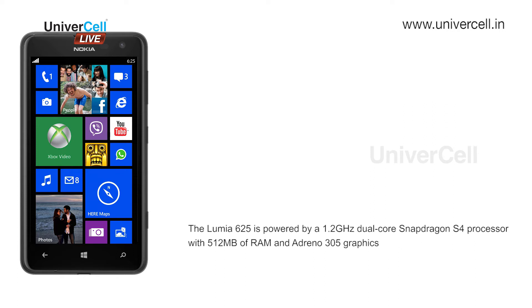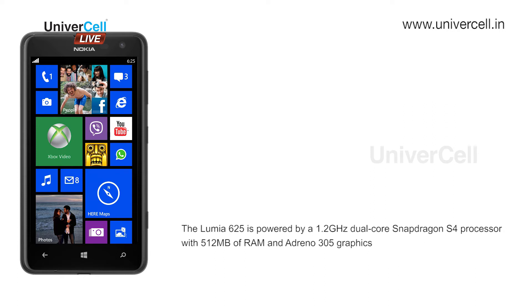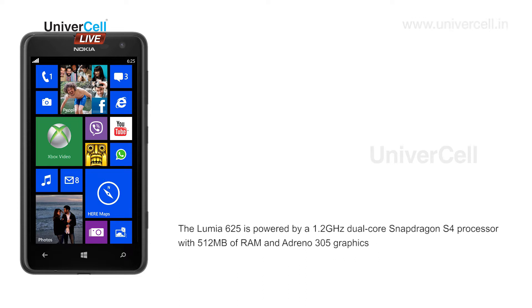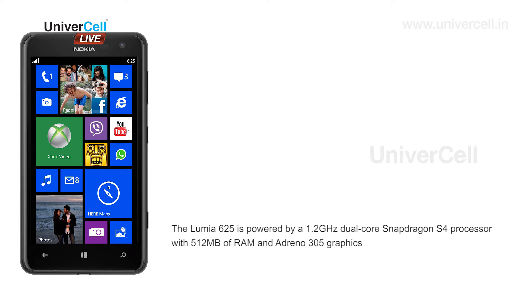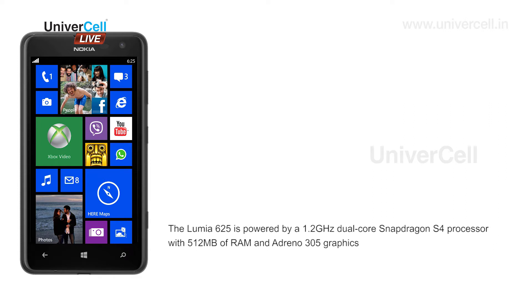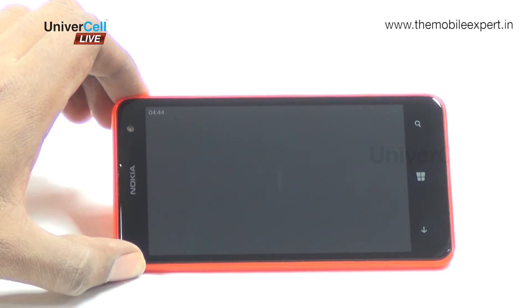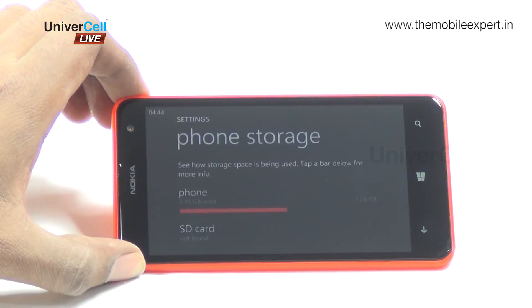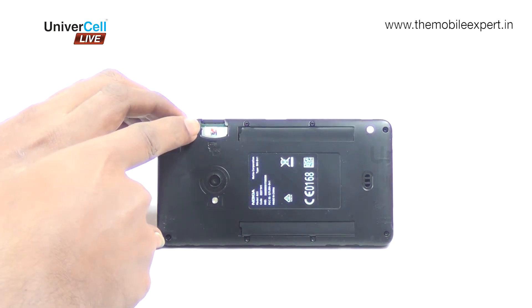The Lumia 625 is powered by a 1.2 GHz dual-core Snapdragon S4 processor with 512 MB of RAM and Adreno 305 graphics. It comes with 8 GB of built-in storage, which is expandable by another 64 GB via a micro SD card.